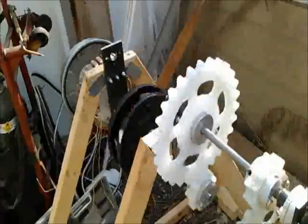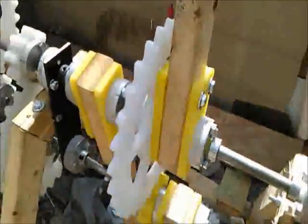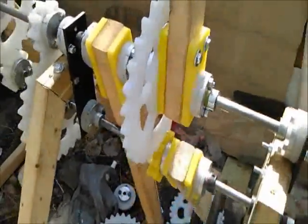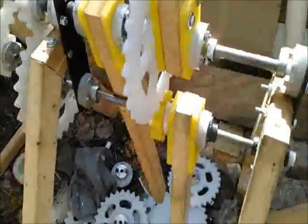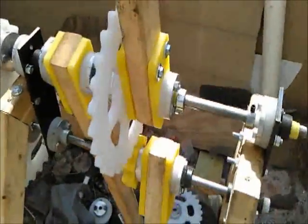I've got the flywheel installed and a PMA. There are a couple of different configurations I can try to input power to the driveshaft using the pulse motor. This is just the first attempt.